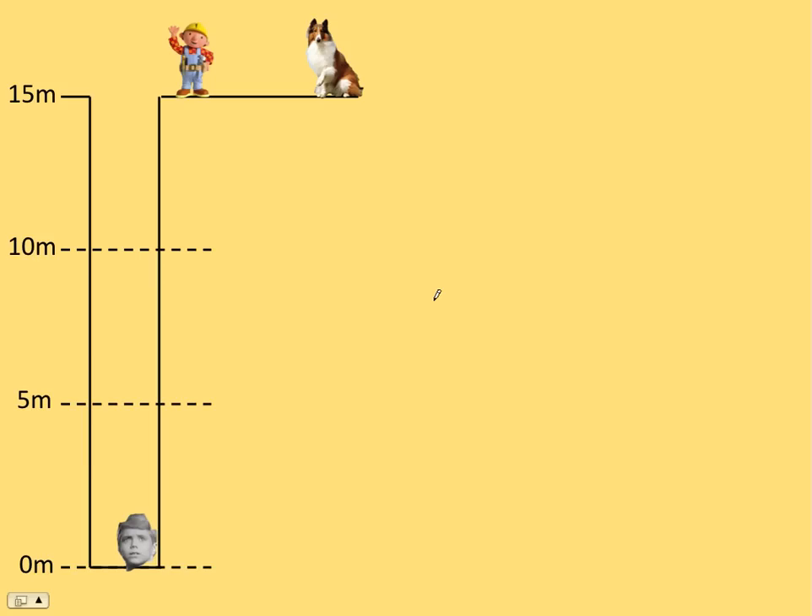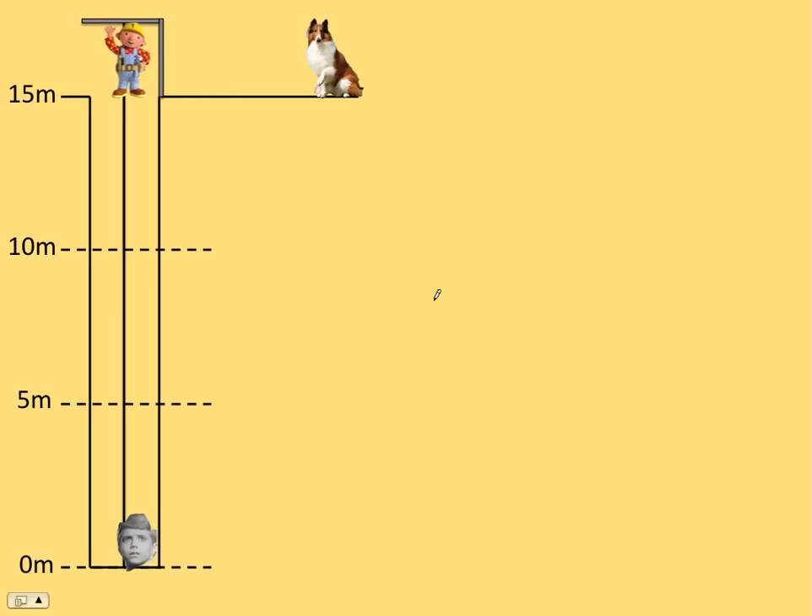Oh! It's Bob the Builder! He's going to build a crane and lower himself down to the well, and we want to figure out how much work is done on Bob as he lowers himself down. First he starts from rest and goes five meters speeding up from zero to two meters per second. The next five meters down he goes at a constant two meters per second, and then the last five meters he slows down to zero so he can hook on to Timmy and save him.